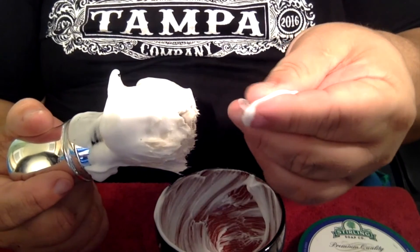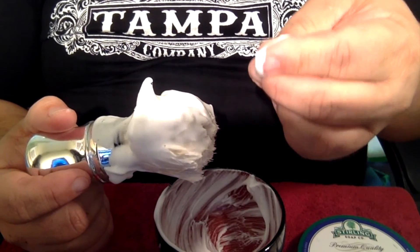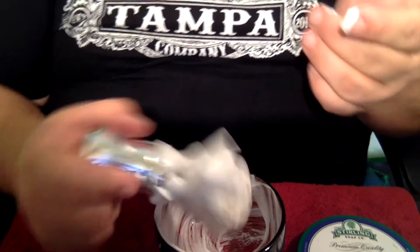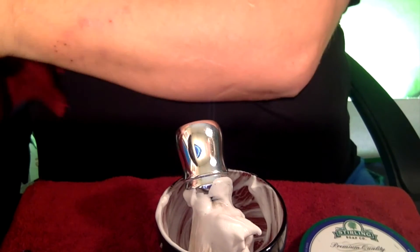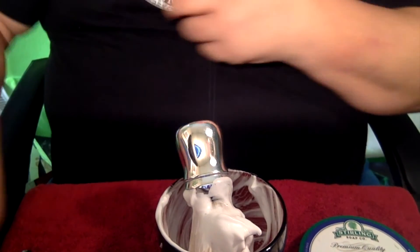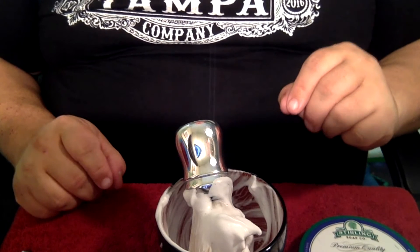And of course, the slickness — eight or nine. Sterling is always a fantastically slick soap, and the scent is marvelous. I'm going to wipe my hands off here, and the next thing on the agenda is to go upstairs and view the shave. Please join me.